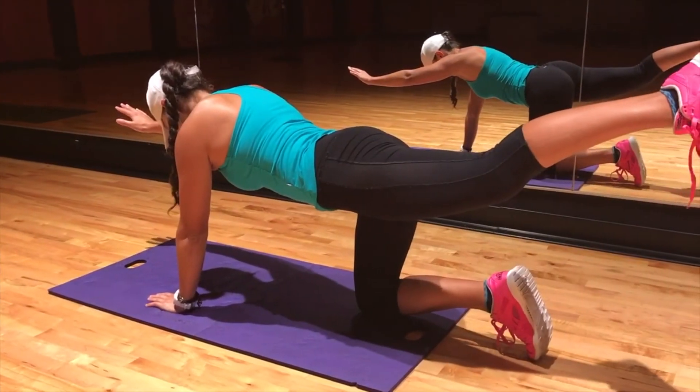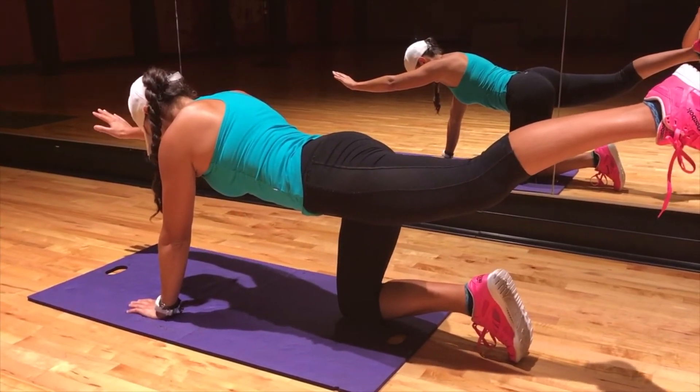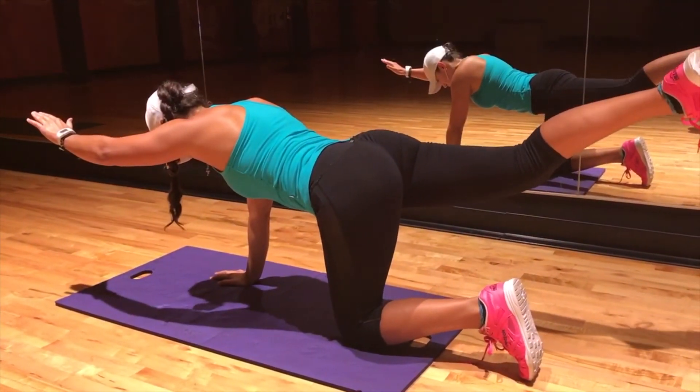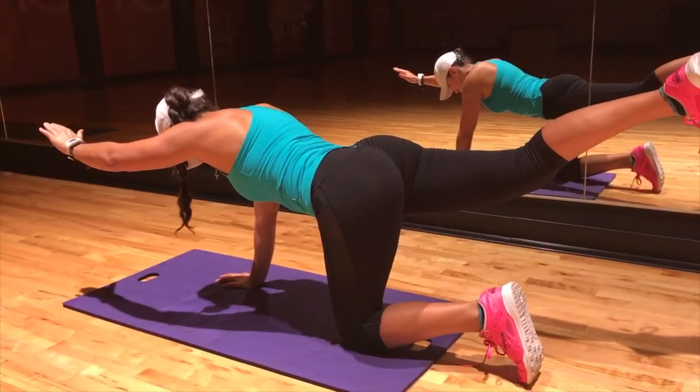Next up we got the Bird Dog. The purpose of this exercise is to learn how to stabilize and strengthen the muscles of your posterior chain. You're gonna begin on your hands and knees and lift the alternate arm and leg. When you're at the top of the movement you're gonna hold it for 7 to 8 seconds, then come back to the initial position and switch hands.